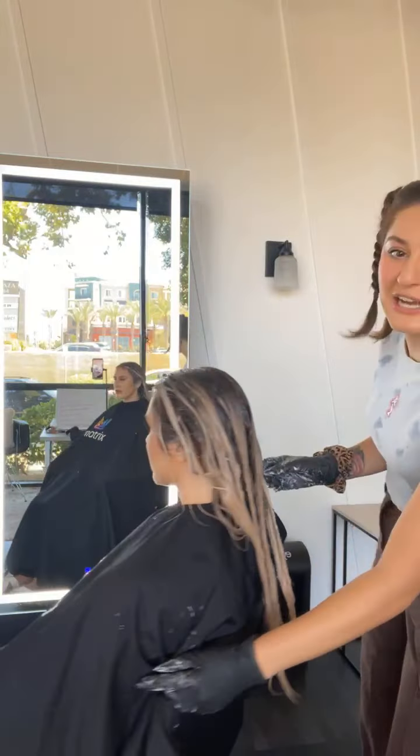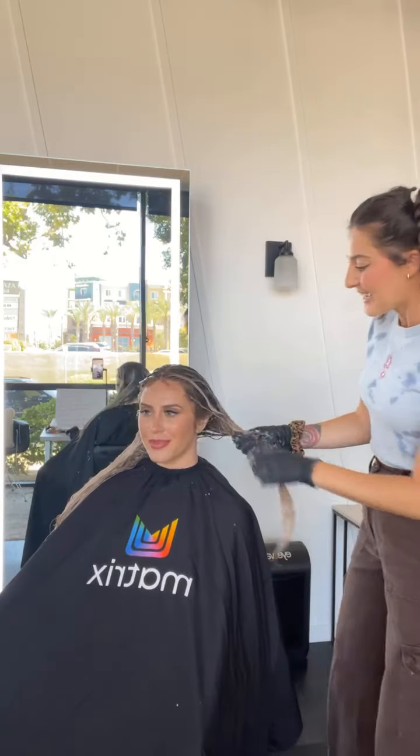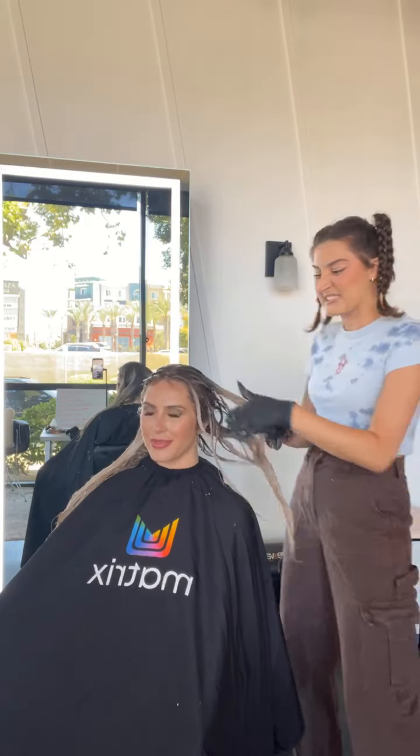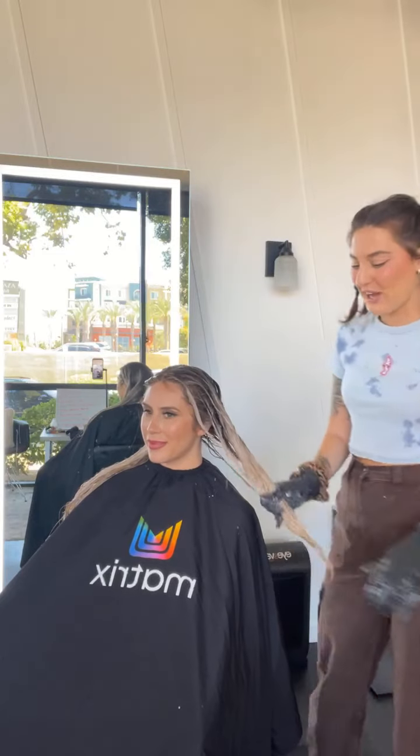She is on and popping! I am so excited to show you what this is going to turn out looking like — it is going to be so stunning. Very seamless and very pearly. I already took before pictures so I will take after pictures too.